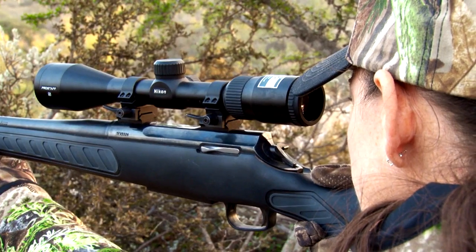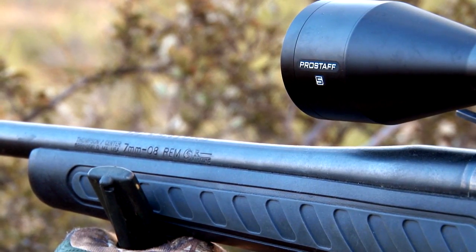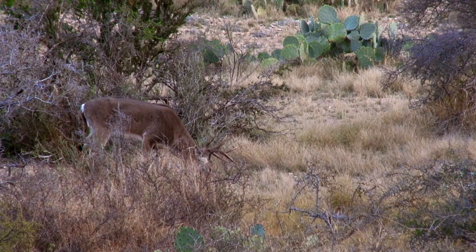I was using the Thompson Center Venture Compact in 7mm-08, so I figured that was a good caliber to use on the size of deer in Texas. I had zeroed it in, it was spot-on, and I was ready to go.